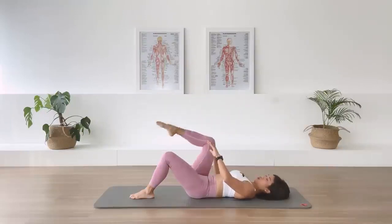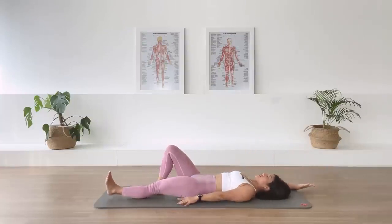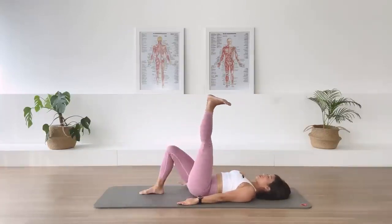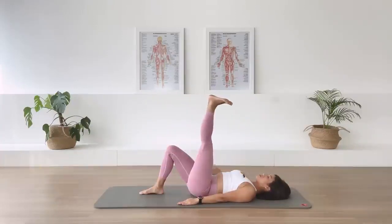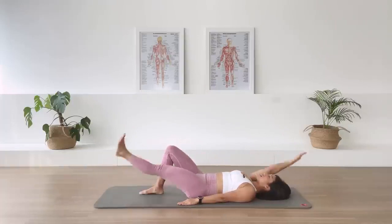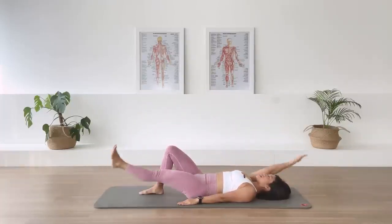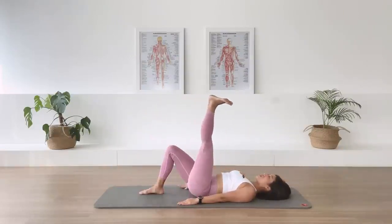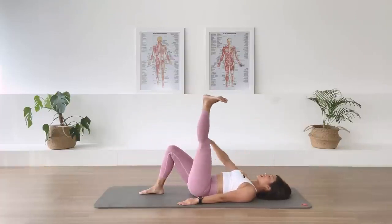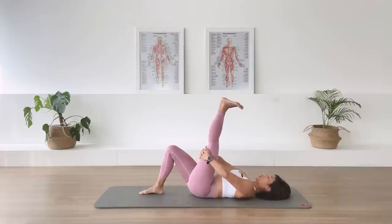Bend the knee, lower down. Extend the left leg long. Right arm overhead here. Dorsiflex the left foot. And we go. Exhale. Inhale. Point and lower. The arm goes up and down at the center with the leg. And exhale. In-breath. Exhale. In-breath. Two more. In-breath. Last one, we stay up. Grab the back of your thigh and pull the leg closer to you. Let the pelvis sit down on the mat. Stay there for five, four, three, two, one.